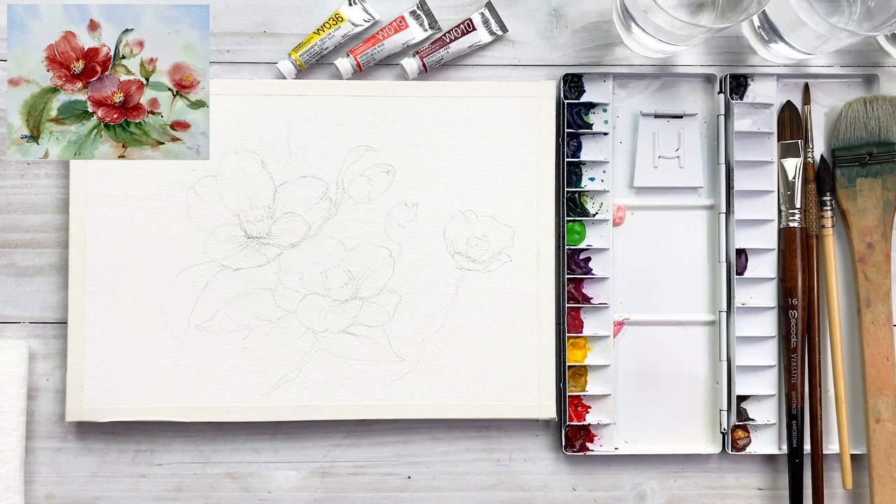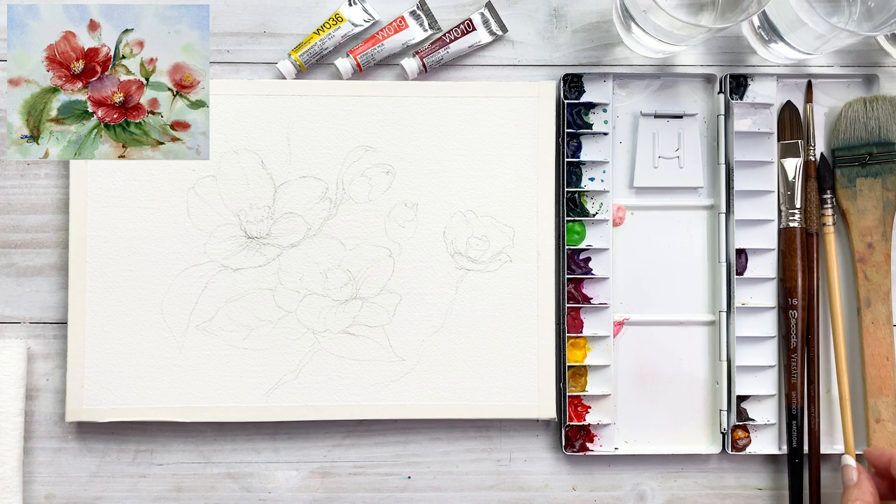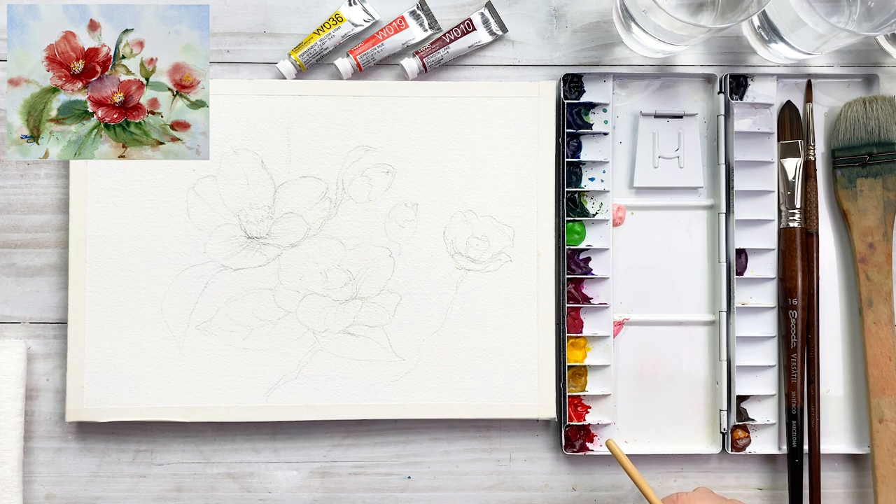Hello friends! Welcome to my channel. I'm painting Hyun. Today I'm gonna paint beautiful, beautiful red chameleons.